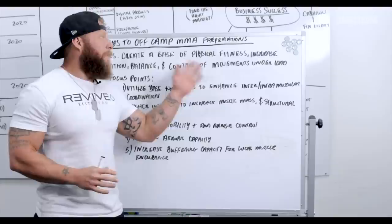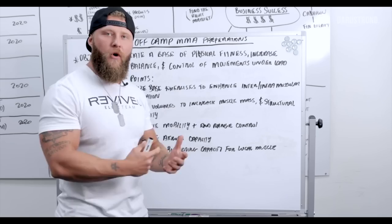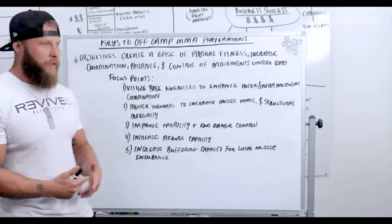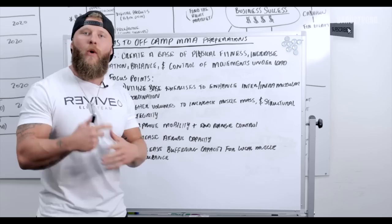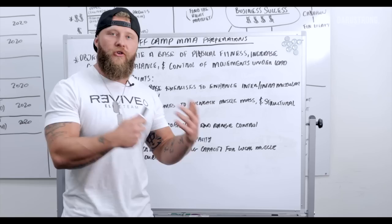The objective is to create a base of physical fitness. We want to increase coordination and balance, increase control of every movement with load, and make sure we're getting our body prepared for the stresses of camp. The focus points include utilizing base exercises to enhance intra- and intermuscular coordination — moving efficiently with the muscle and nervous system — moving weight fast, explosive, and with good technique. We also want to utilize higher volumes to increase muscle mass in the right areas and increase structural integrity, getting you armored for the work ahead.